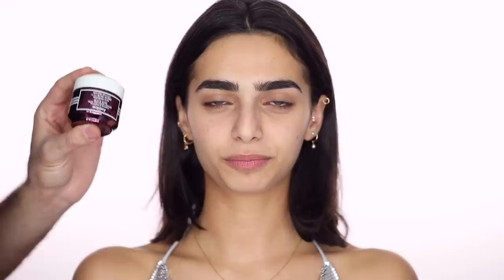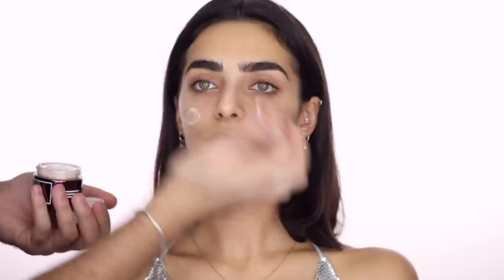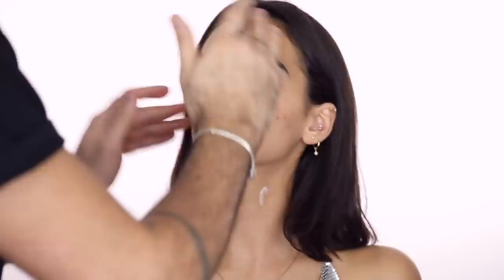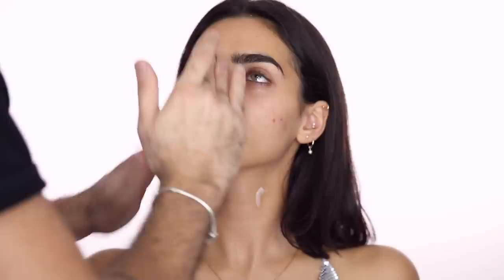We're starting off with moisturizer because Lana's skin is dry. This is the Sisley Black Rose Skin Infusion Cream — we love roses. I'm going to take a generous amount and rub it down the neck as well, massaging it into the skin. It smells so good; it's my favorite line they have. They have a Black Rose mask too — it's a cream mask, very nice.